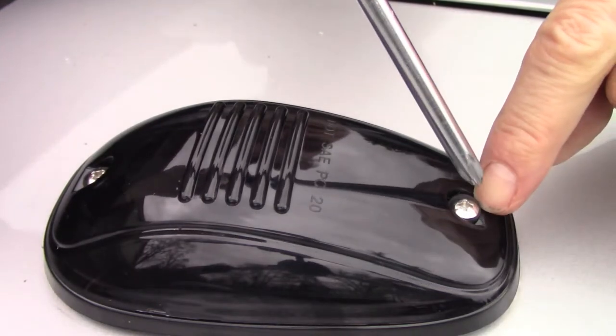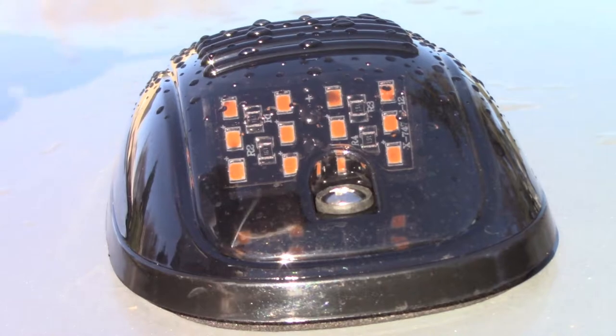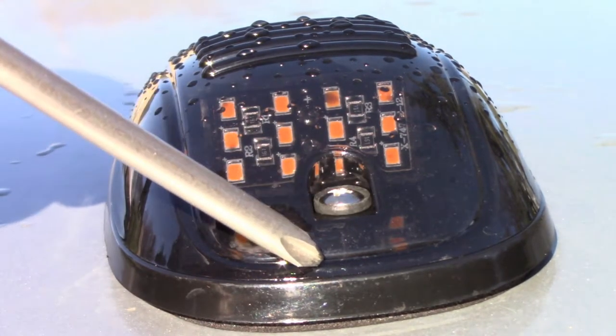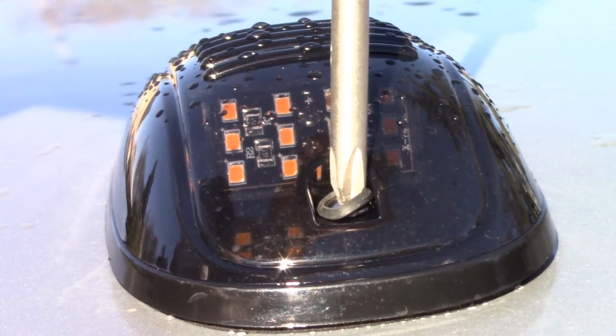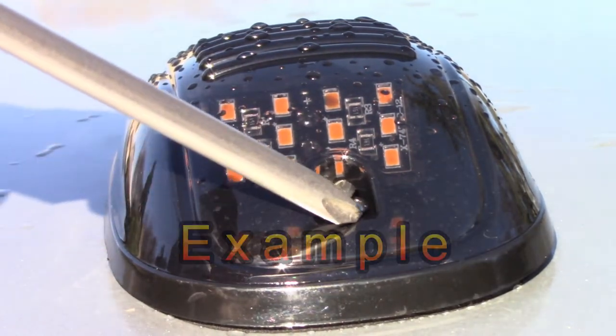I would like it if the grommets were a little stiffer. This one has the original rubber gasket to keep rainwater from leaking in. If I tighten it too much, it just squishes out and eventually the original rubber gasket pops and rainwater goes through here.